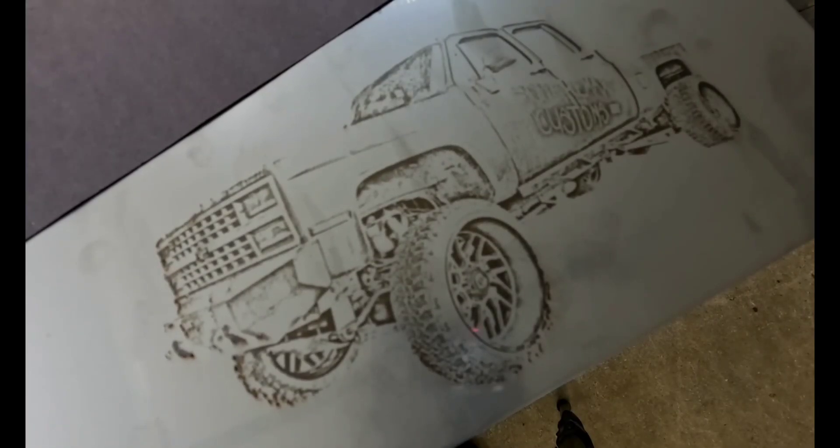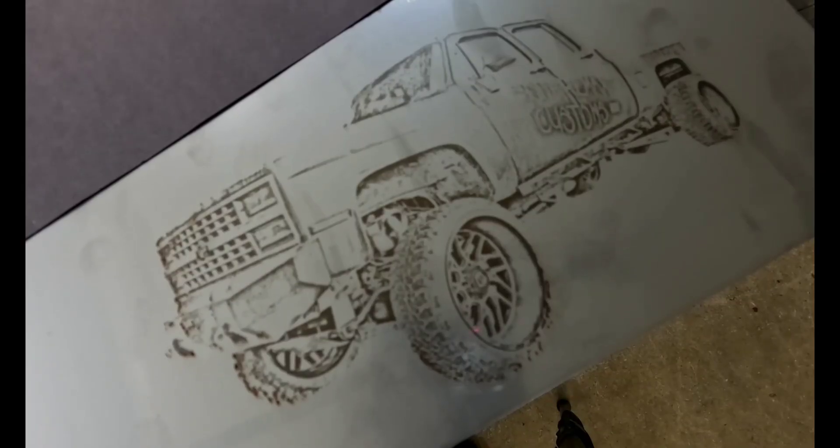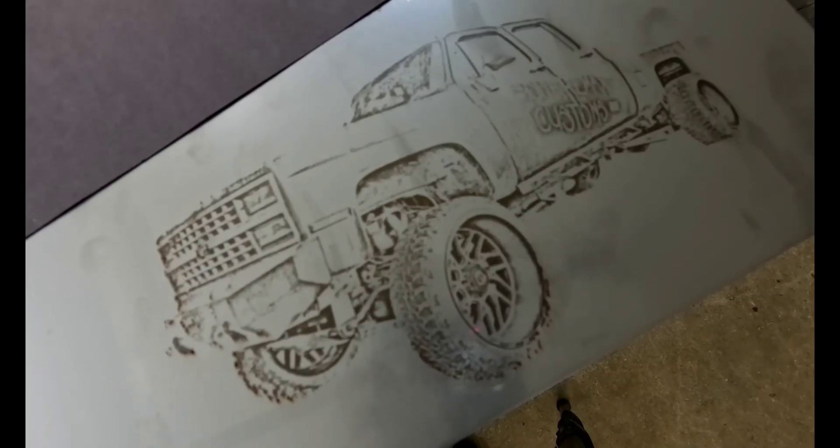Don't worry fellas — I know you engraved that picture of the family for your wife. You can also do your hot rod or your truck.